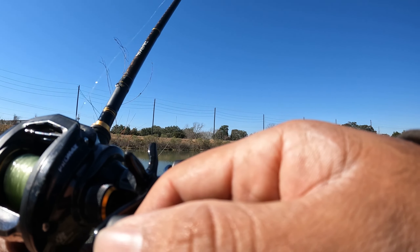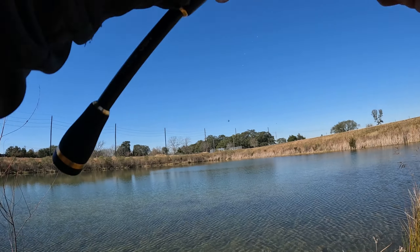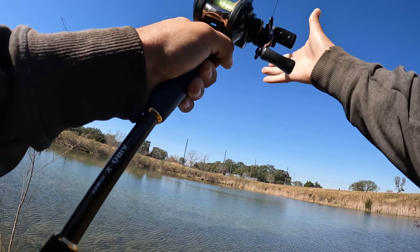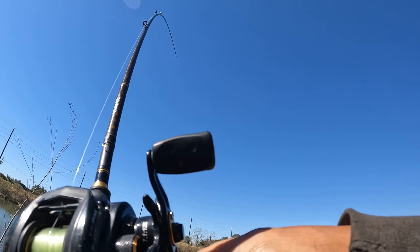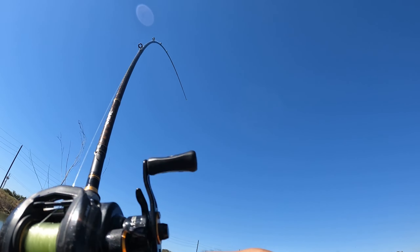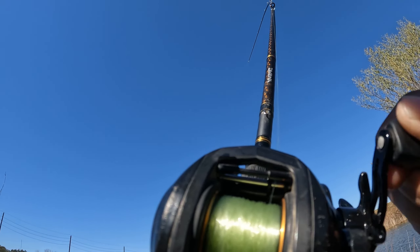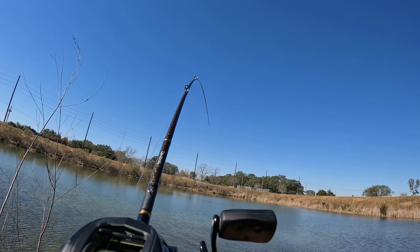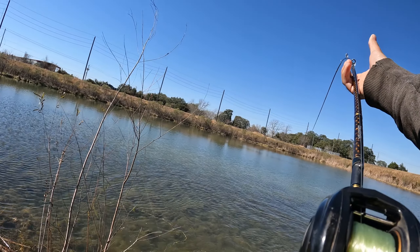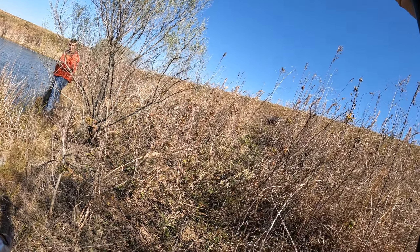Just clean it up? Because my drag is almost tight all the way. Yeah, I have a flip on a one pounder. It's pulling hard, bro. There he is. Nice. Alex put me on a fish.